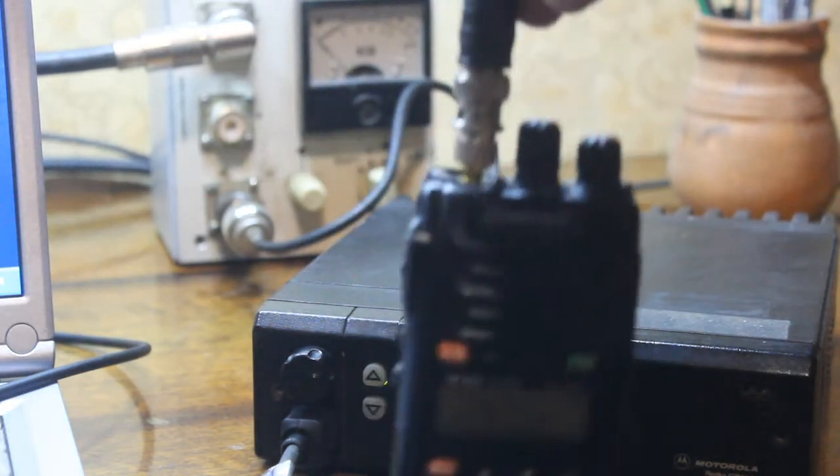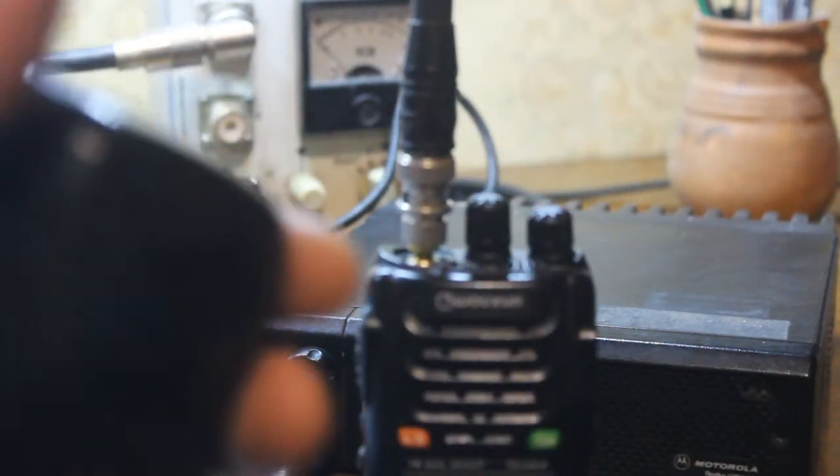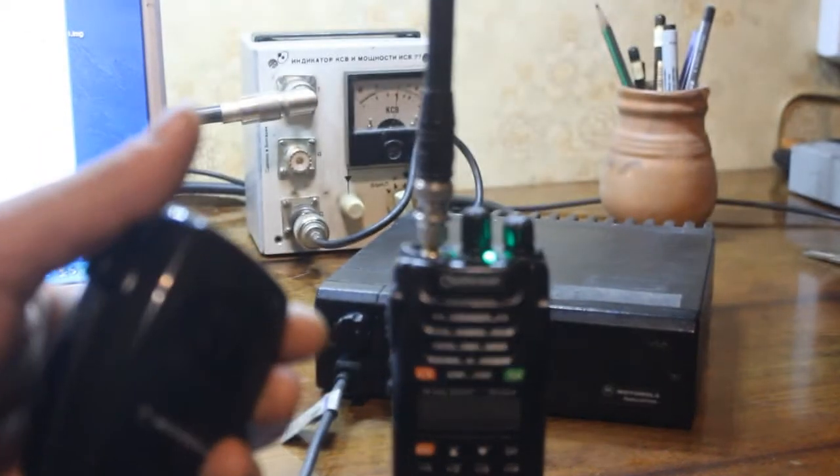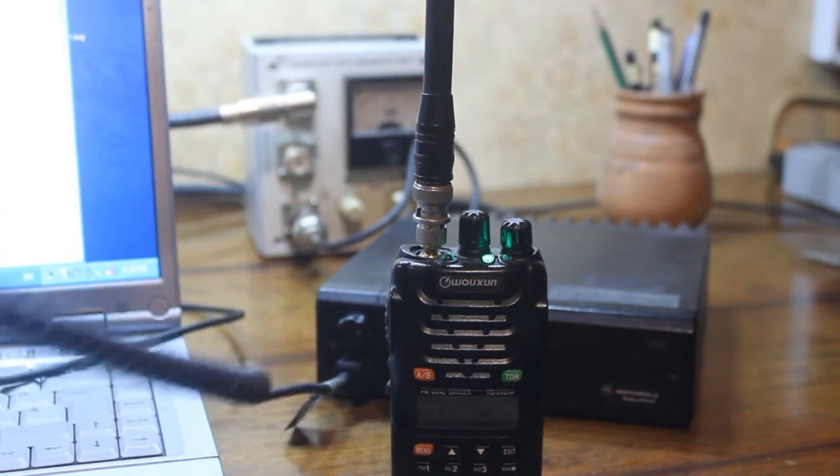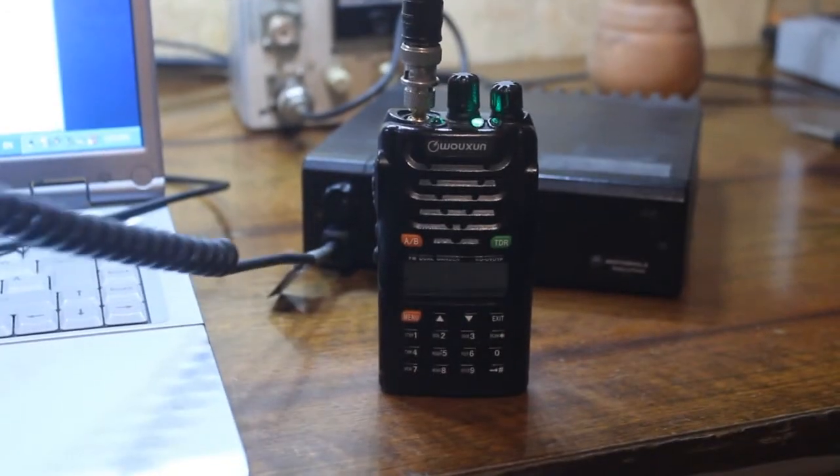And from the Motorola: testing, testing — one, two, three, four.